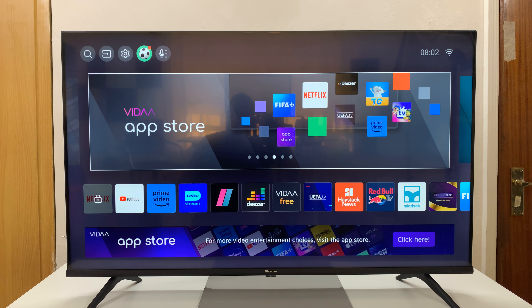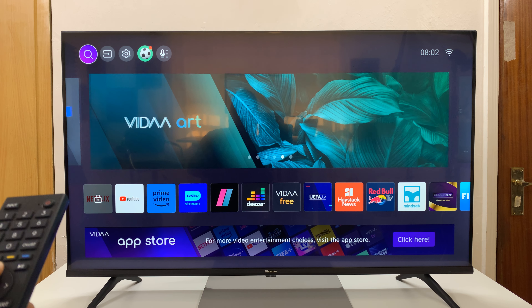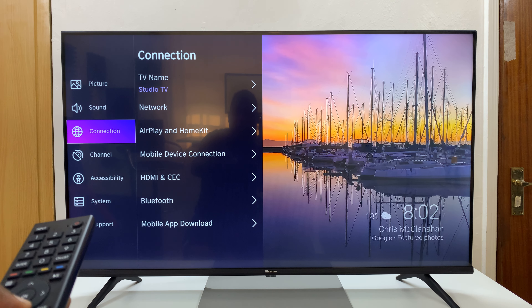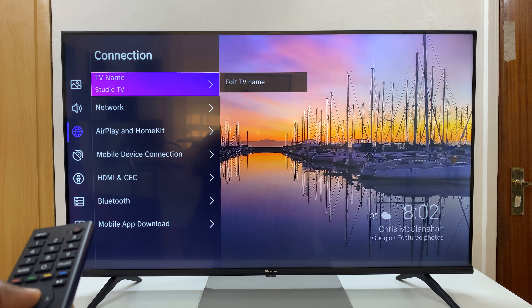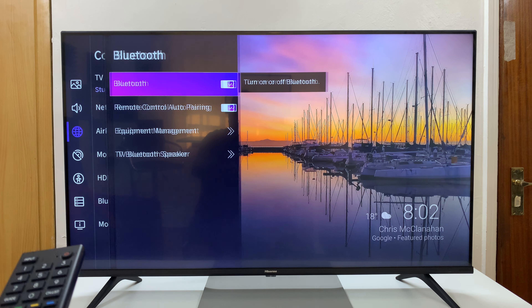First, go to the home screen of your Vida Smart TV and then go to the top there and select Settings. And then go down to Connection, select that, and then go down to Bluetooth, select that.